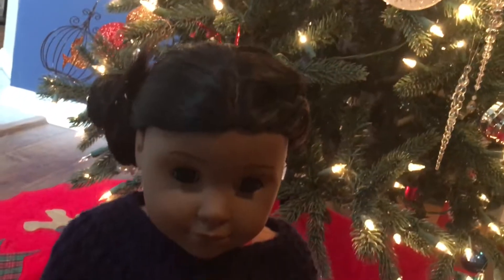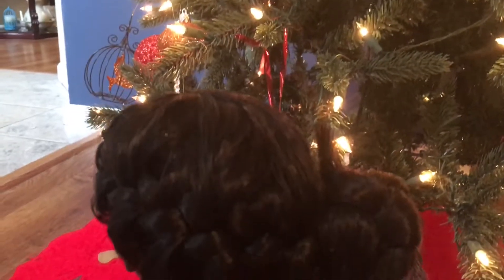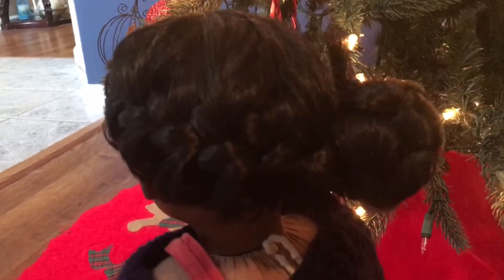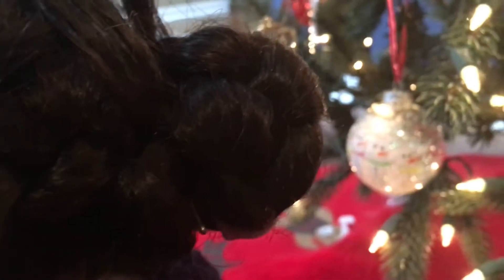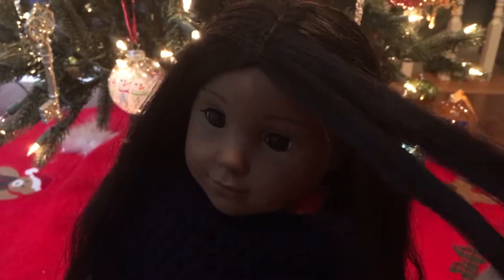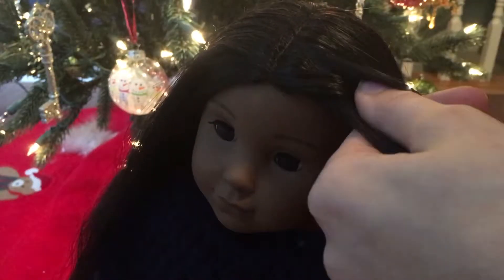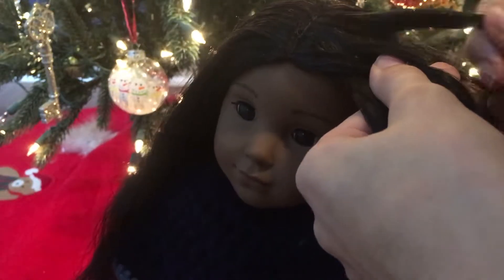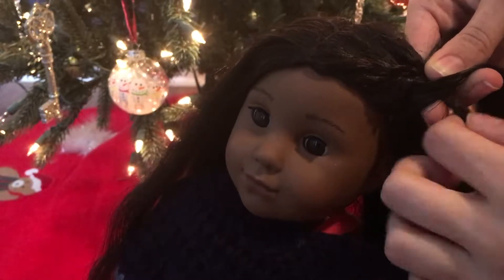So this next hairstyle is super duper cute, and it's great for dolls with long hair. It gets all their hair out of their face and it just looks super duper cute. So you're going to start by brushing out your doll's hair. My doll that I'm using is Kaya because she has super long hair. Then you're going to take three sections.